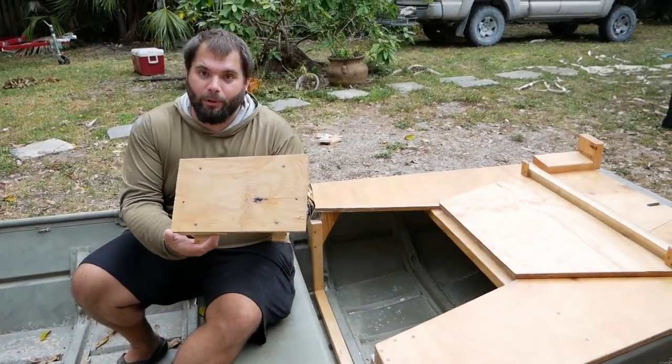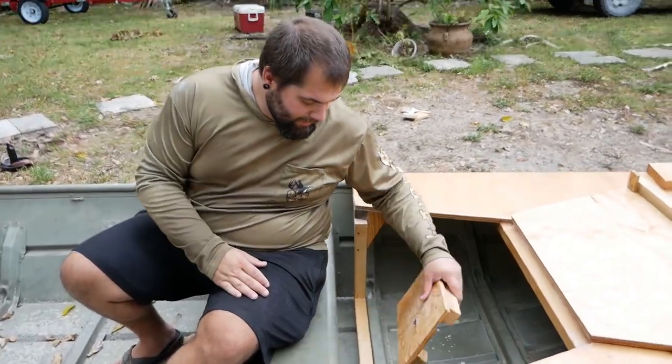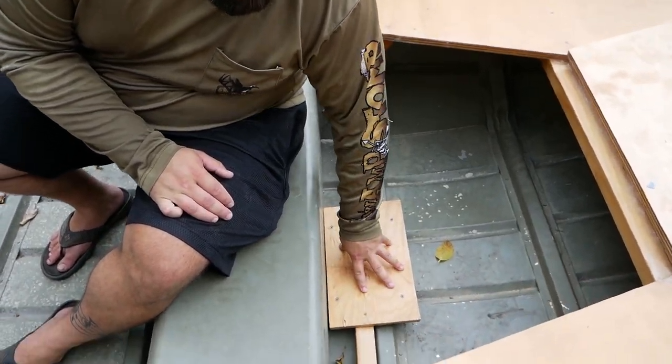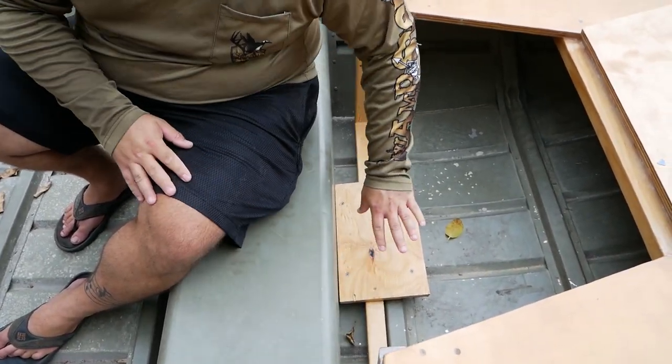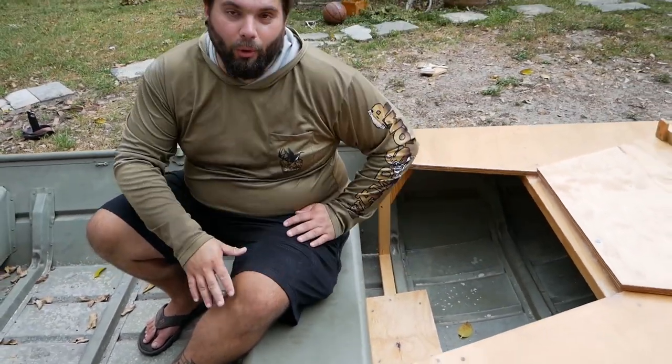I built this little frame that goes right here, and I later realized I could use it to attach the back end to the boat as well. This little platform has tabs just like the front does — they slide right underneath the back seat, and I can then screw that down. I'll put the battery right on top of that so it creates some weight to hold the whole thing in place.